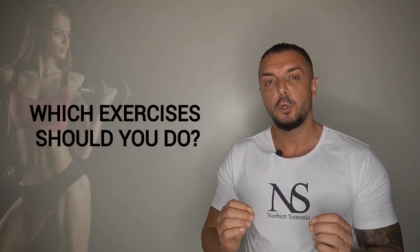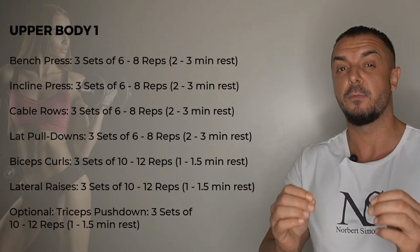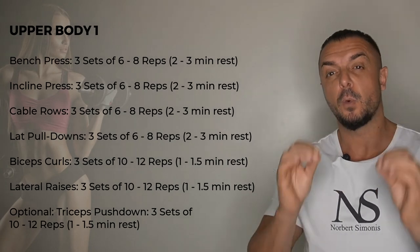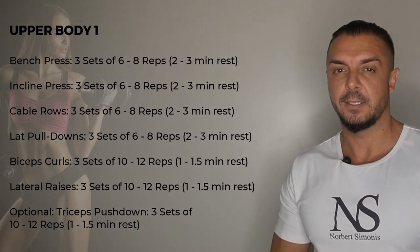So which exercises should you do for each of the workouts? The following is a sample workout built according to the principles of the right exercise selection, exercise order, volume, and rest time.